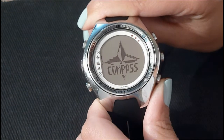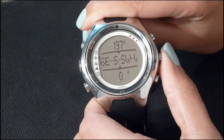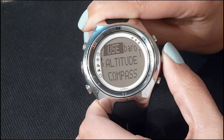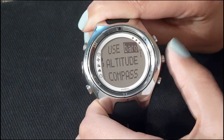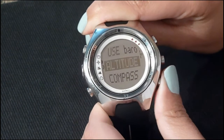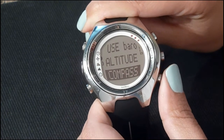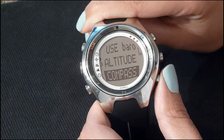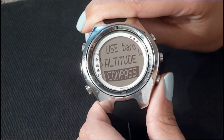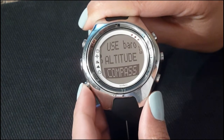Your second mode is compass. To access its features, press enter. You can change between barometer or altimeter, record your altitude, and view and record your compass bearings as well as calibrate your compass. To return to compass mode, press the lower left.